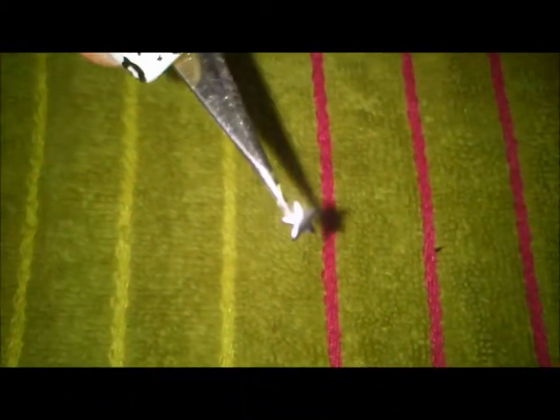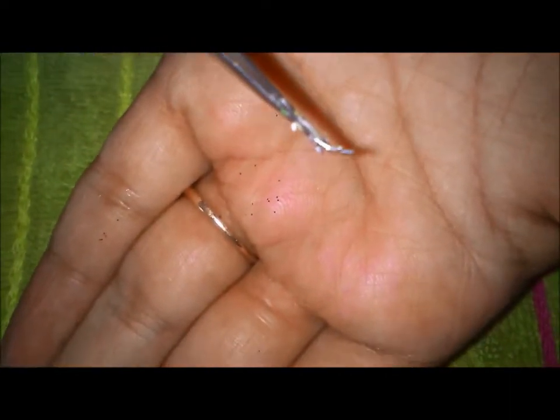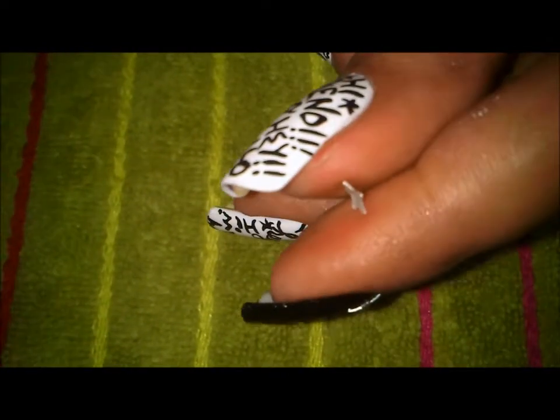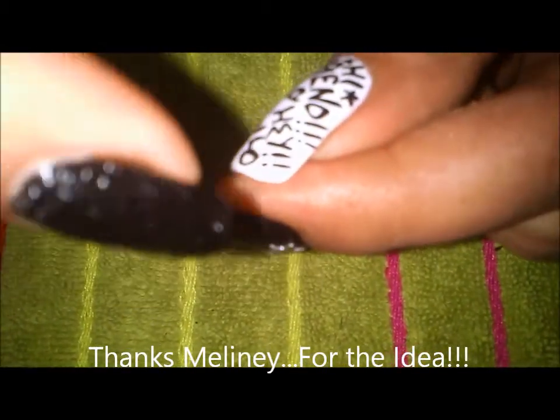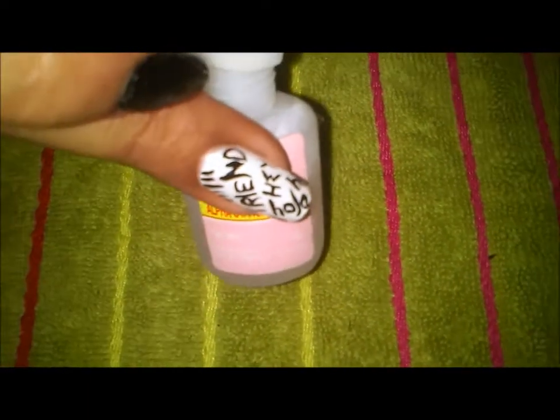Now here you can see this wheel I bought from Born Pretty Store, and here is my silver star. You can see a little curve in the star - it is not super flat. The curve I created is by placing the star on the back of my brush, keeping my thumb on it, then pressing and rolling it. This gives the star a little bit of bend, which makes it sit completely flush against the nail - the edges are not free - so it will stay longer.